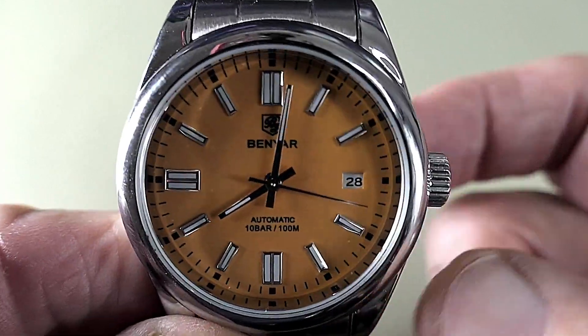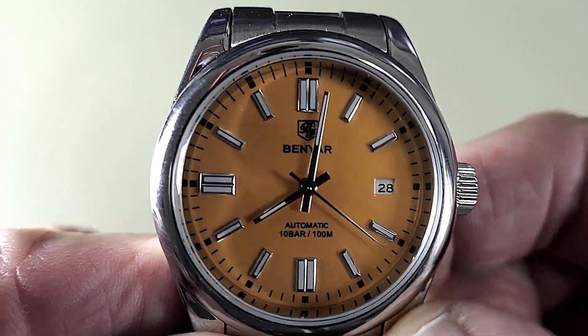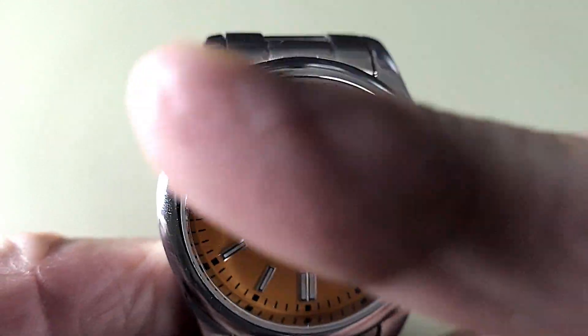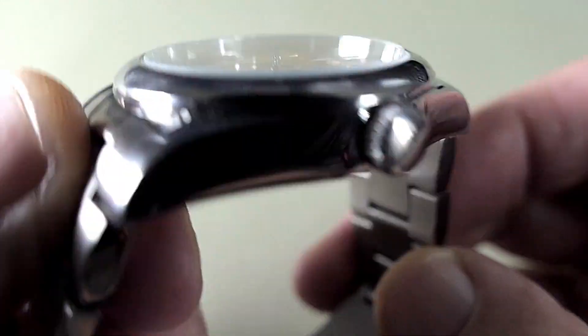It's still quite a good price — you can still get this for under £40. And when you look at the dimensions of this watch, which is 39mm across, it's still quite good and it's quite slim as well.